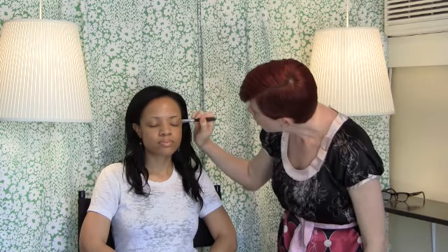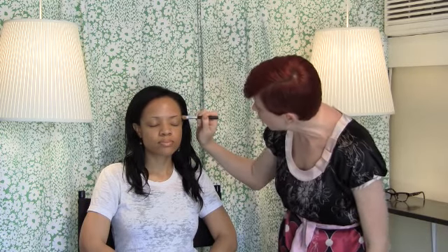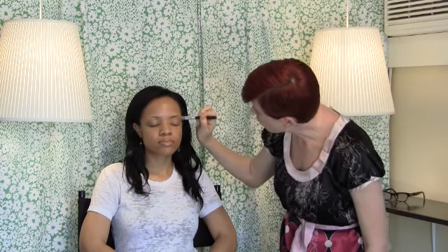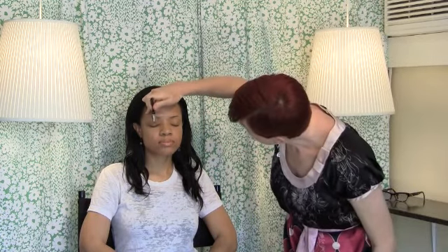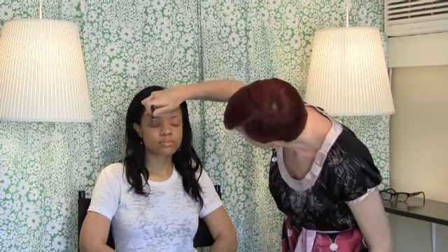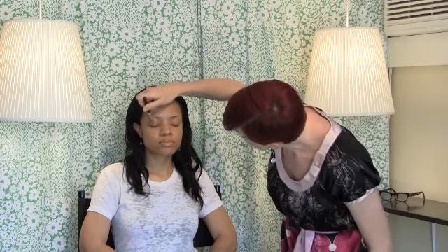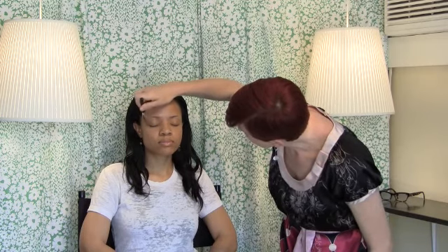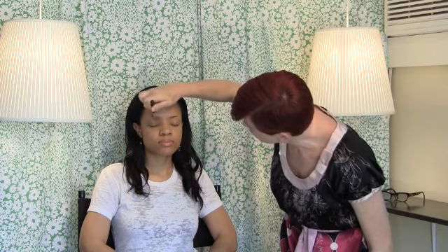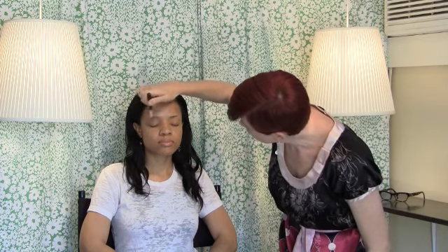I'm going to prep Rina's lid with a little bit of light caramel foundation. We're going to balance Rina's brows with silky cocoa eyeshadow. The shadow adheres much better to the lid when we put a little bit of foundation down first — it's a really great base for color.